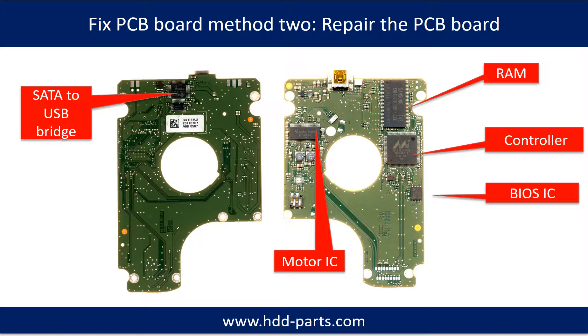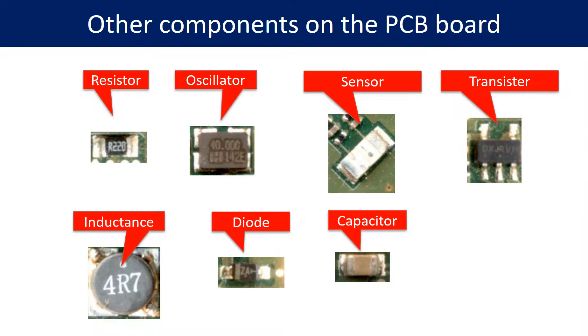Fix PCB board Method 2: Repair the PCB board. This picture shows the basic components on the PCB board and their functions. You may take this picture as a reference to fix your own PCB board. This picture shows other components on the PCB board.